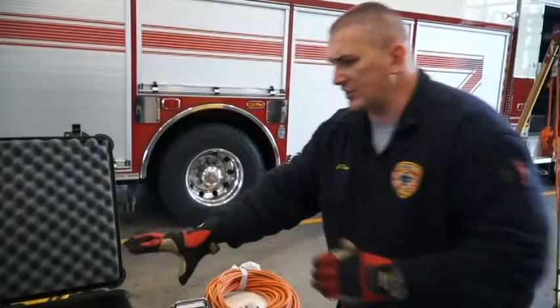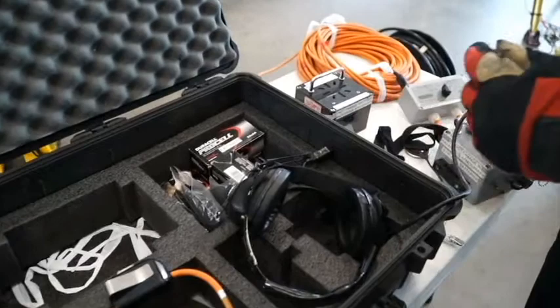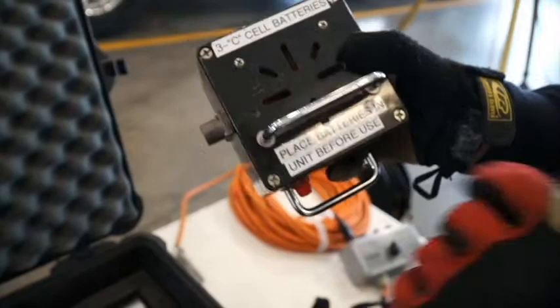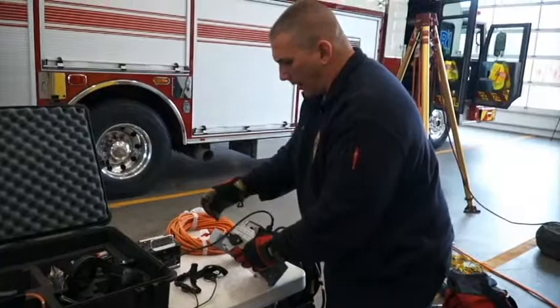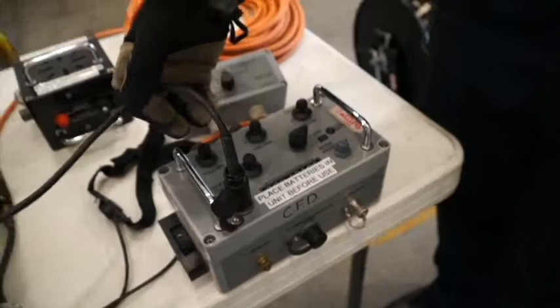Inside the box we have spare throat mics, communication systems, a screwdriver, and extra batteries. These units take batteries, but we do not keep batteries stored in them. The talk box itself is labeled 'place batteries in unit before use.' You unscrew the four screws, remove the cover, and put in three C-cell batteries. The operator box uses the same concept — three C-cell batteries. Do not change batteries in a hazardous atmosphere.